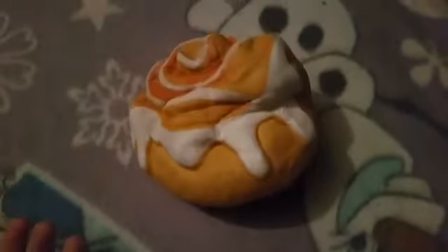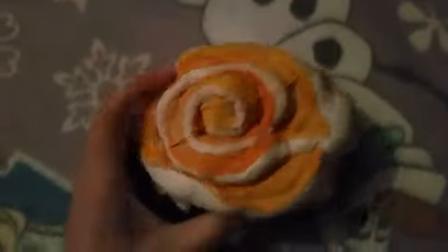A jumbo squishy — this is my cinnamon bun one, which I got in my pack. It is super slow rise and really soft. I love it. It looks really realistic and super squishy. It looks so good — good enough to eat.